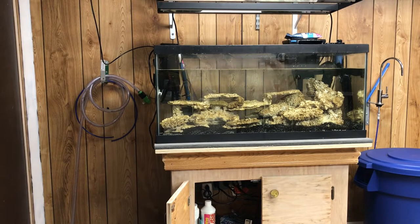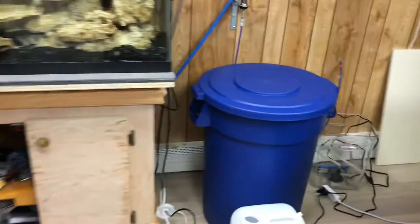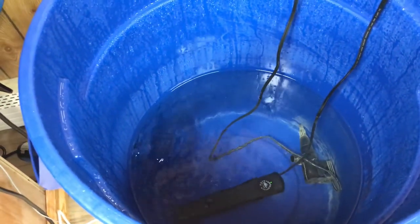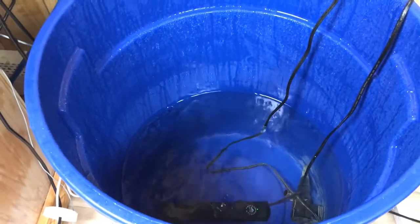Alright, that's about it for draining. Now we've got to fill it up. I already made my saltwater — I made it the other day and have it all heated up, which is why I can do slightly bigger water changes. I have a heater in the reservoir and mine's at about 78 to 80 degrees. I'm at 1.025 salinity, which is what I aim for in my tank. I'm going to use my CC pump to pump this water in.